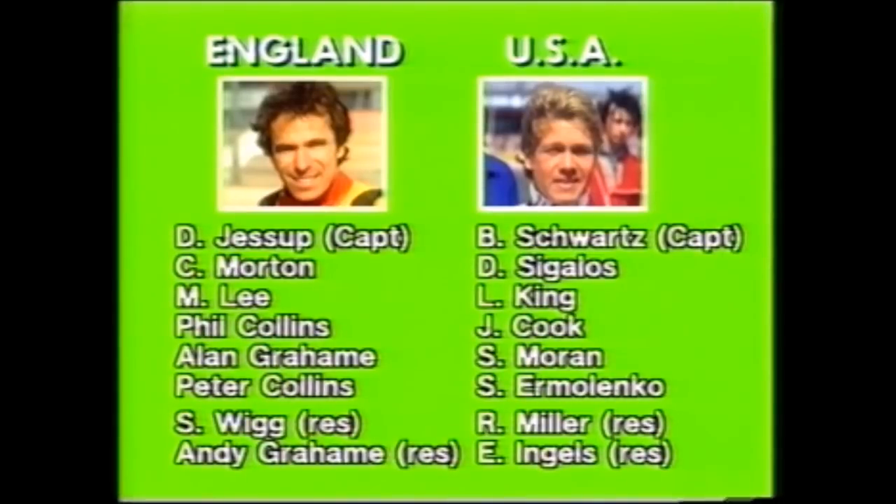Let's have a look at the full line-up of both teams. England have two sets of brothers. David Jessup is the England captain and along with him are Chris Morton, Michael Lee, Phil Collins, Alan Graham, Peter Collins, and the reserves are Simon Wigg and Andy Graham.